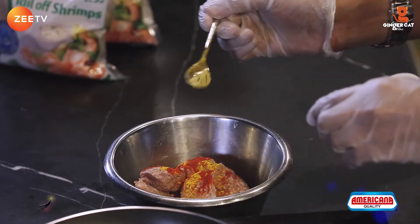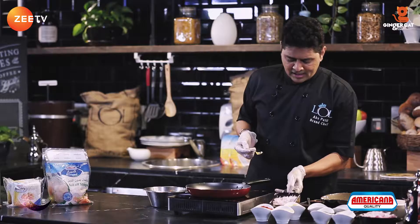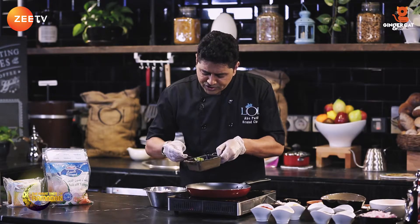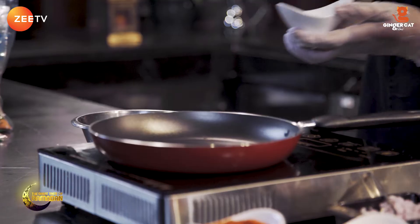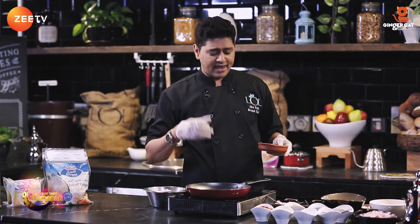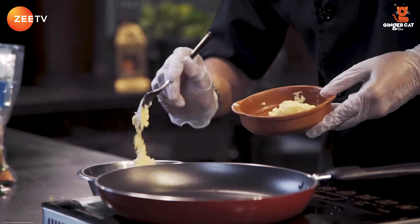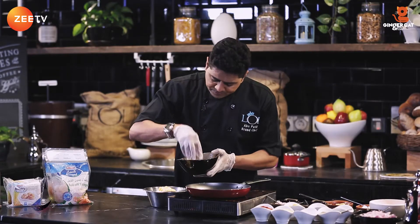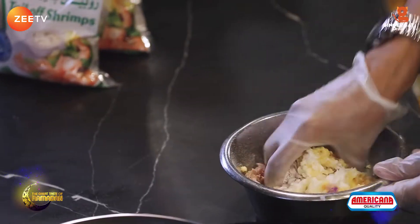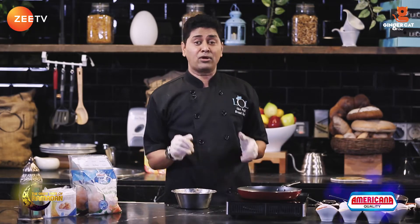Half a teaspoon of coriander powder, half a teaspoon of garam masala. I'm gonna add some chopped onions, a little bit of chopped green chilies, salt, and I'm gonna add scrambled eggs — around two eggs. I'm gonna add some rice flour; you can use normal flour also. I'm gonna mix this thoroughly.